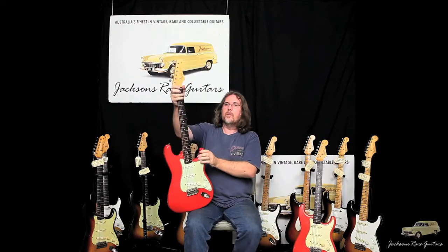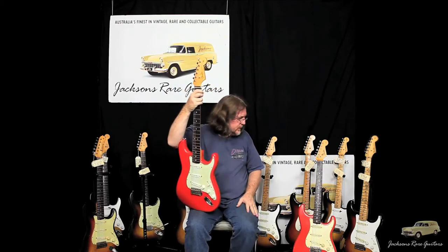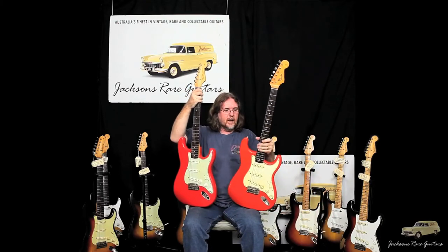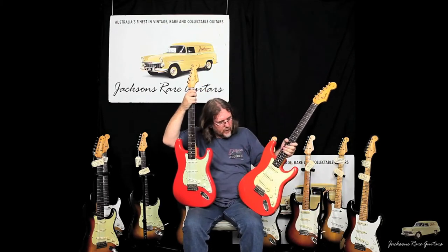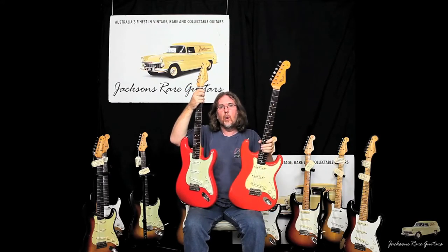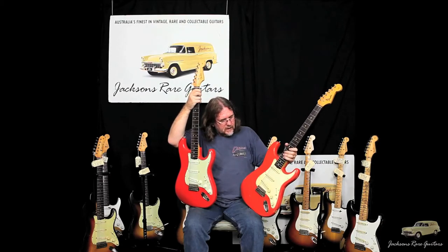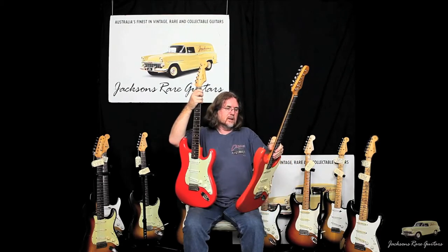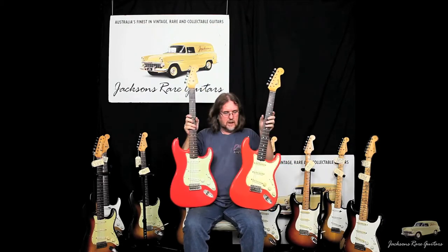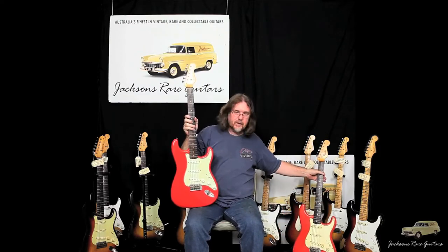I borrowed a friend's Fiesta Red because we don't have one in the store at the moment, and you can see the difference in colour. This one is quite an orange Fiesta Red through here. A lot of the Fiesta Reds we're used to seeing are even more pink and often called salmon pink, but this one is very orange — whereas this Seminole Red is still featuring a lot more red in the finish.